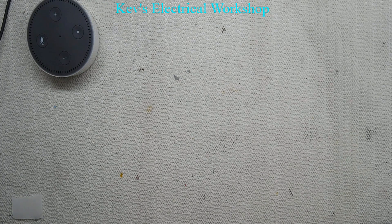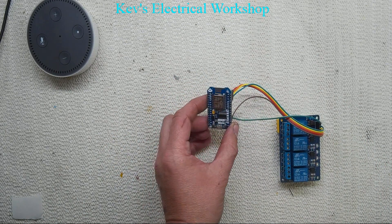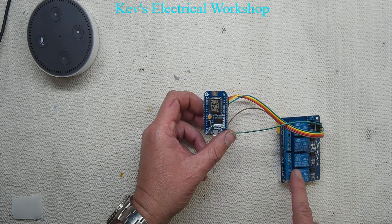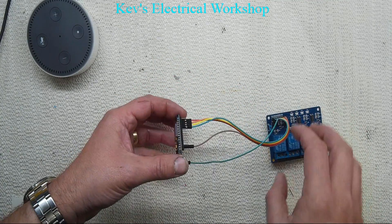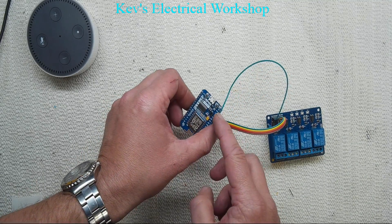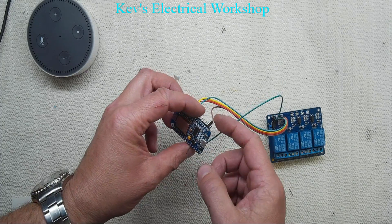What I've actually done is just the standard NodeMCU, as I showed you in the previous video, which was about four pounds, and a relay module which I think was actually cheaper than that — I can't remember now. The connections are very simple.